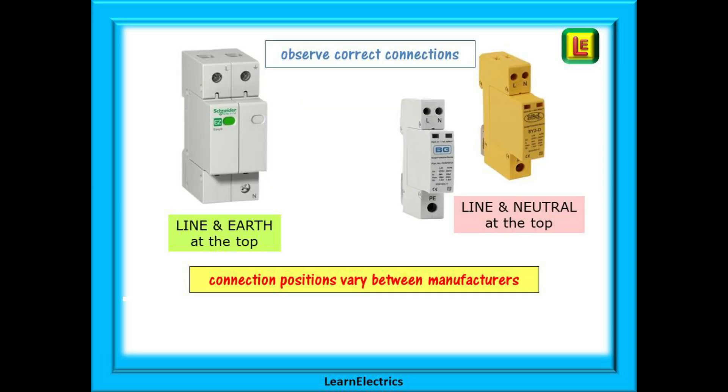You must pay attention to the wiring connections of an SPD. Different manufacturers will use different pinouts for their own SPDs. Some devices will have the line and earth at the top with the neutral at the bottom. Other SPDs will have the line and neutral at the top and the protective earth at the bottom.